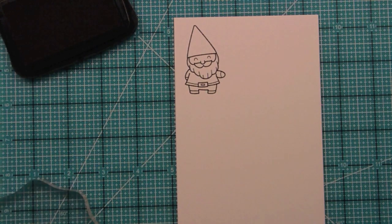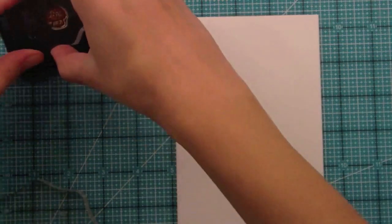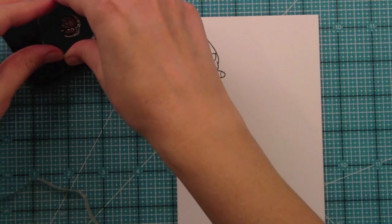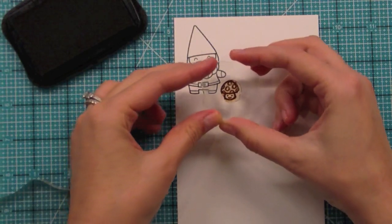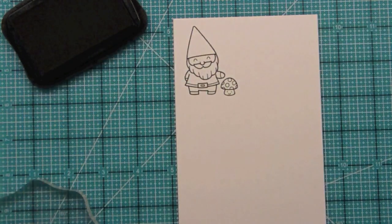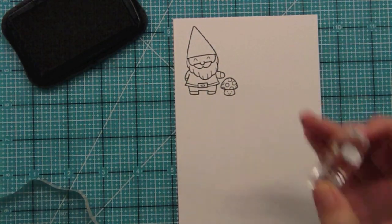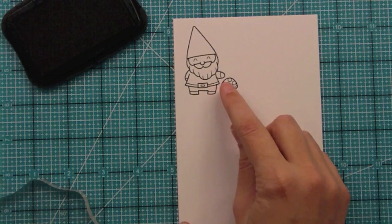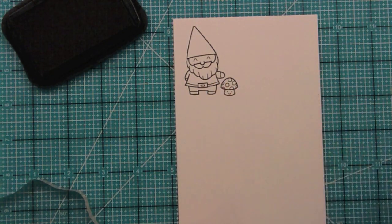Right here we have a little mushroom in this set and it is so cute. I think it'd be really cute to do a Super Mario card for a boy using this mushroom — you know, the one-up mushroom. Or you could do it for an older guy who played Super Mario growing up. His little hand kind of touching the mushroom, like he's showing it, looks really adorable.